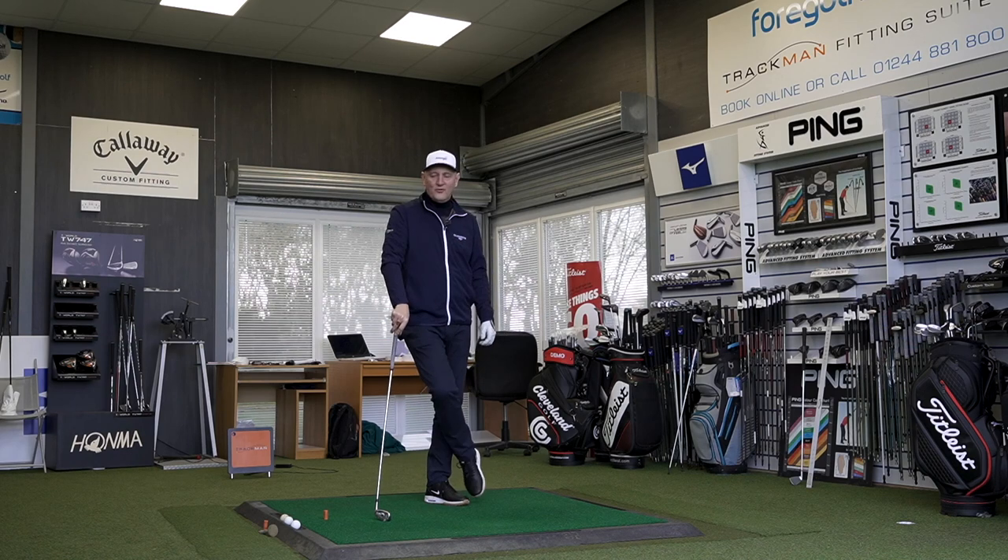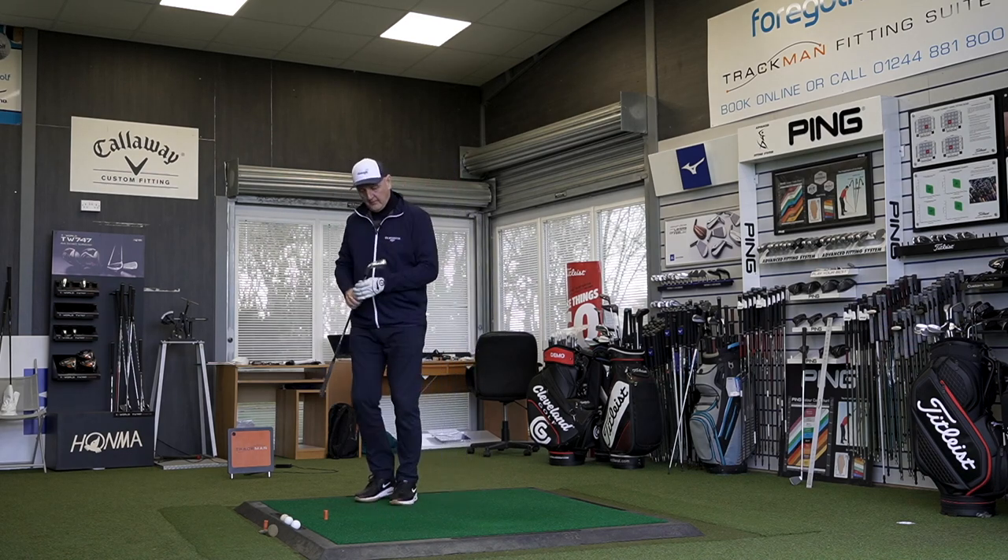A lot of bold statements already, but trust me this is a performer. I'm going to start differently than normal — straight to dispersion. I've collected data on just a few shots because it soon became apparent we weren't going to do much different no matter how long I hit it. Apart from leaking one out to the right and a small drop-off on the first ball, you'll see the grouping was very, very tight indeed. For an average golfer, I'd say that all day long.